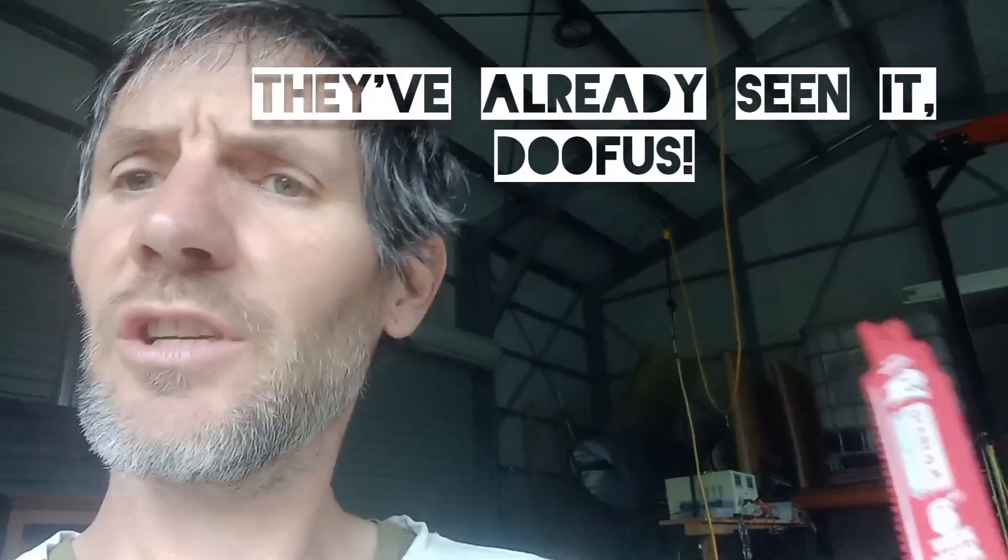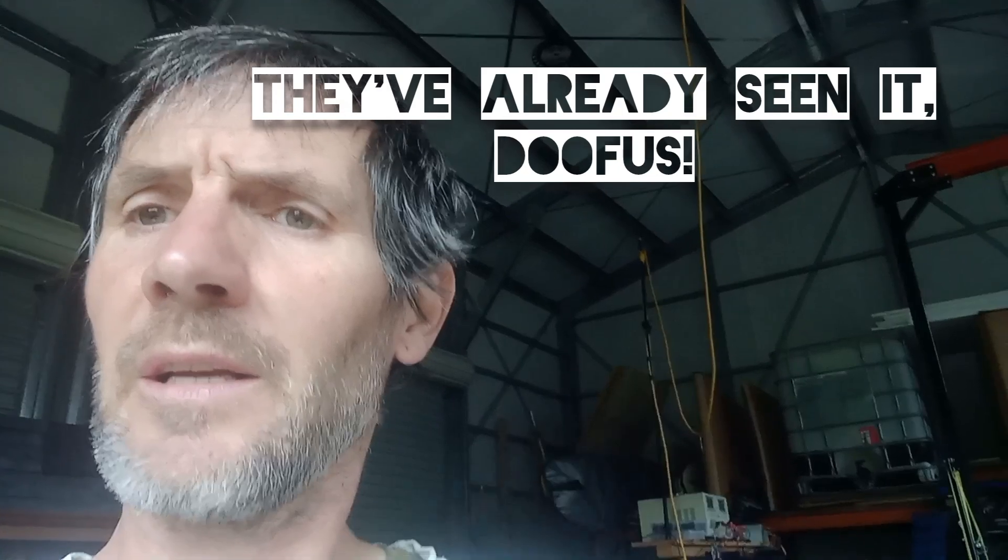Very early in the video you'll see where to saw, and the rest of it is just me waffling. So check the information if that's what you need, and if you're just bored and trying to escape from the kids, stay and listen to me waffle. All right, see ya.